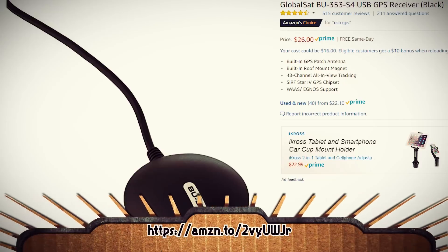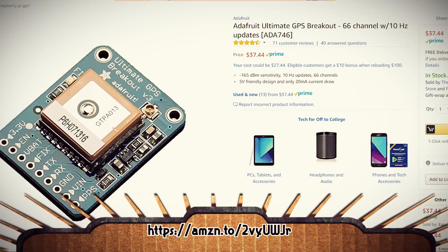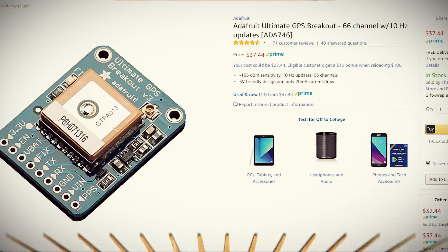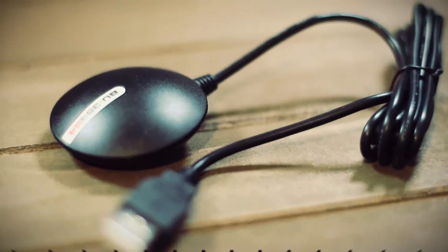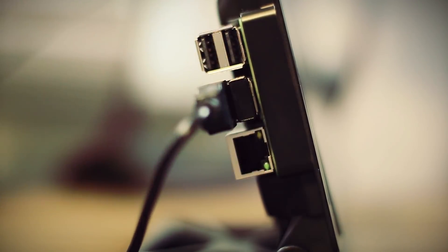Giving an internet connection to the Pi would generally require an extra expense, and that's something I don't want to pay. For the GPS dongle, you can either go with a USB-powered one or one that connects to the GPIO pins on the Raspberry Pi. Depending on which one you go for, you can get them for around $10 to $40. They're both fine solutions — just make sure the one you purchase works with your Raspberry Pi. Since I already had a USB one, that's the one I'm going to go with.